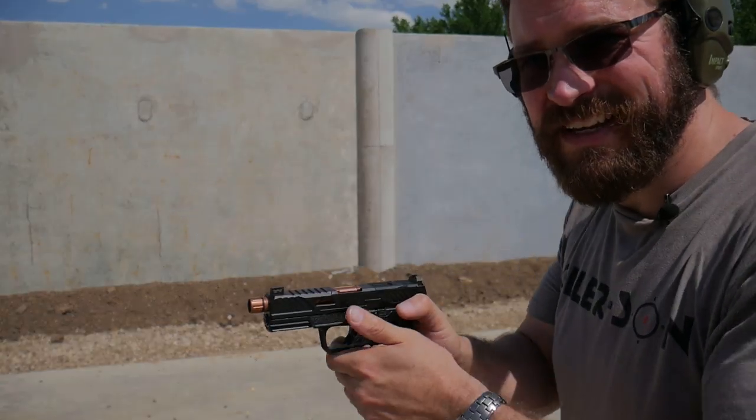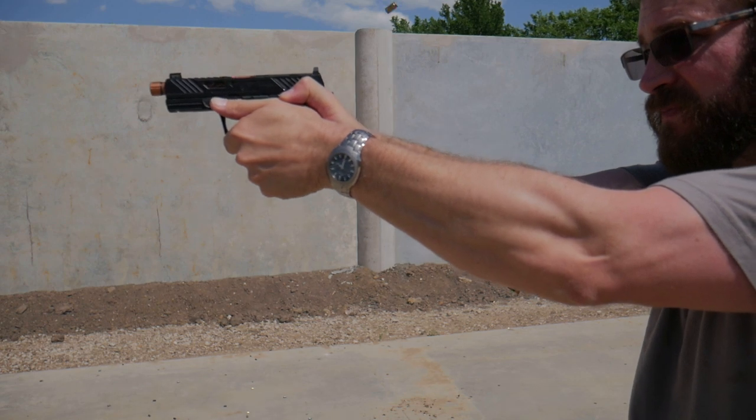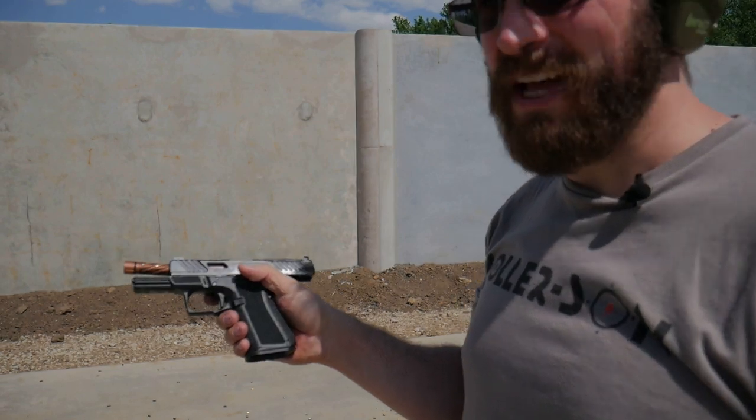Let's do a little rapid fire here. That's not bad — that's not bad at all.